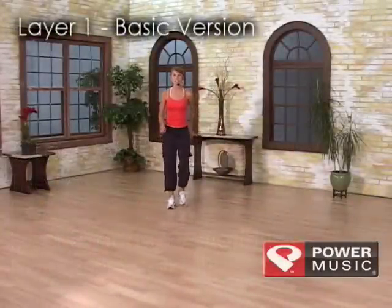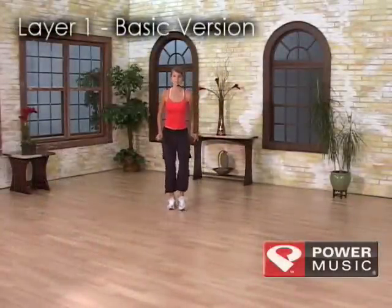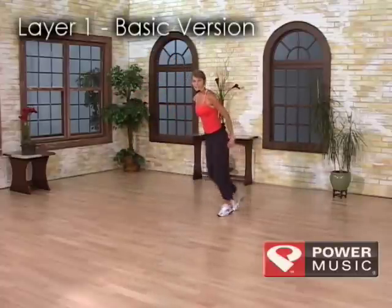Here are the layers. March three and tap. March and tap. Two taps. Pas de bourrée. March for three and starburst. Again.